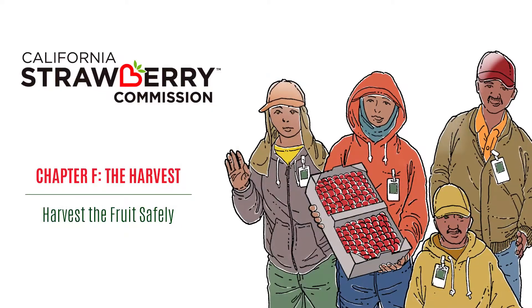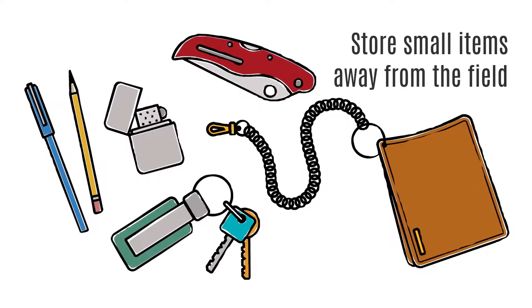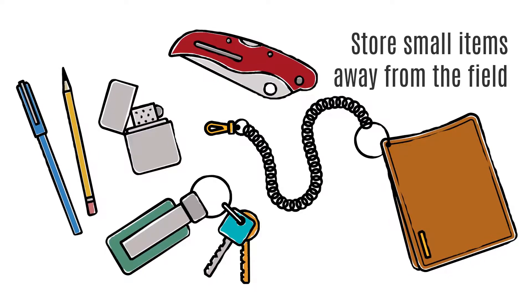Harvest the fruit safely. Small items like pens, pencils, cigarettes, lighters, candy, gum, medicine, and jewelry should be kept in a secure place away from the field.